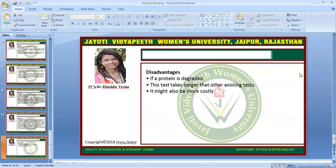What are the disadvantages? If a protein is degraded, and this test takes longer than other existing tests, it might also be more costly. These are three disadvantages of western blotting. This session is powered by Digital Version 2.0, Jyoti Vidya Peet Women's University, Jaipur. Hope you are satisfied with this digital session. If you have any query, mention in the comment box. Thank you.